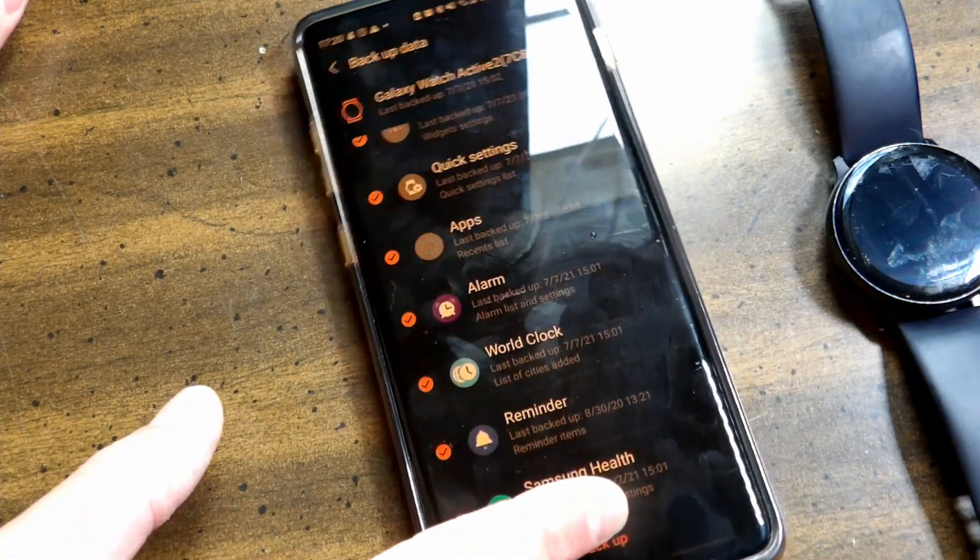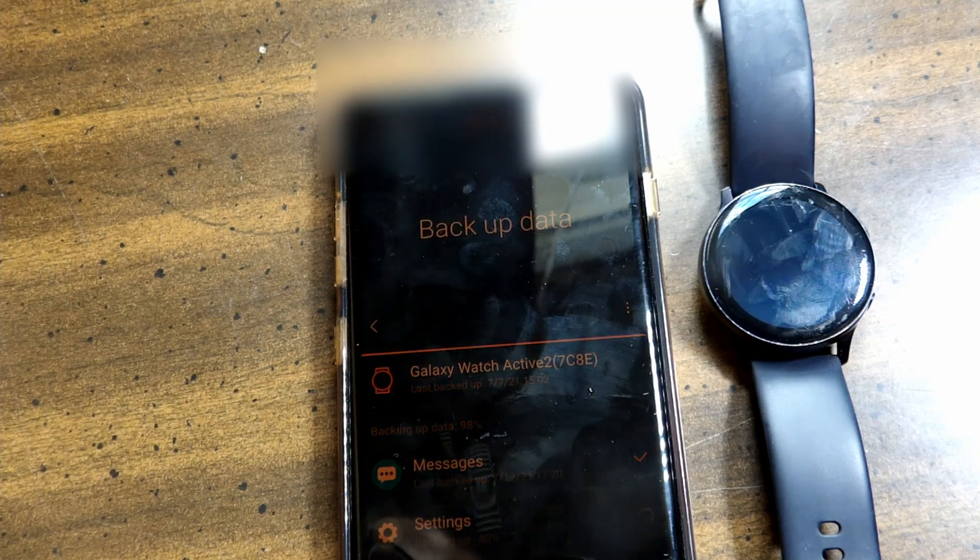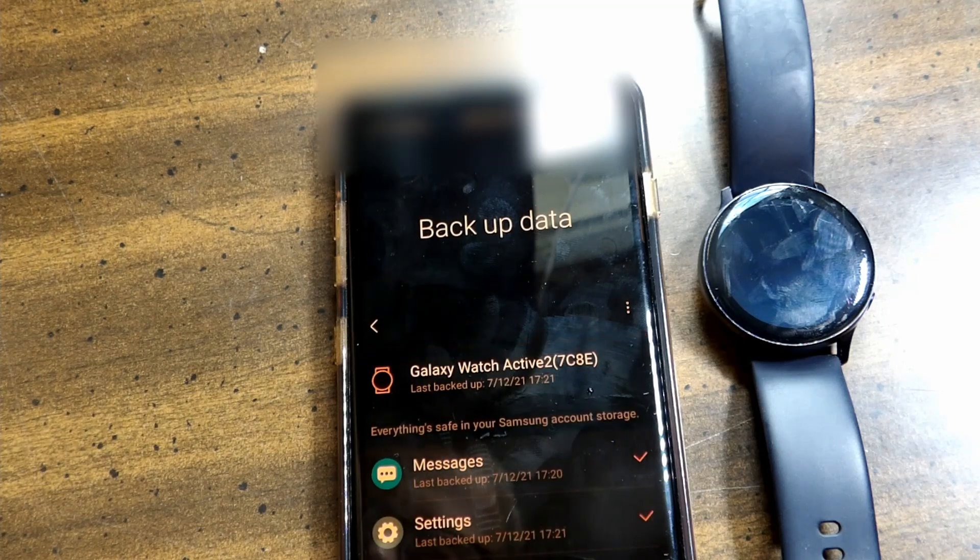Tap 'Backup' at the very bottom. Backup times vary by connection speed, and now your data is backed up. Click 'Done' at the very bottom. Now your data should be backed up.